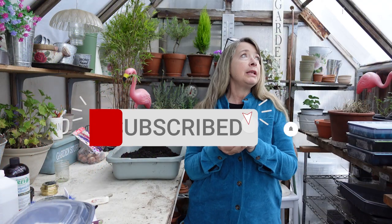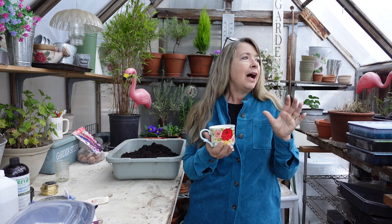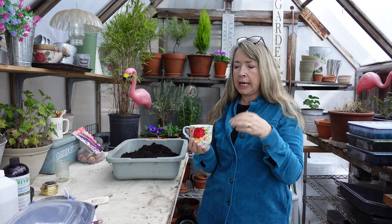Morning garden friends. I am in the greenhouse a little bit earlier than normal because I wanted the better light. When the sun's shining in here I start to get some backlight and harsh shadows.